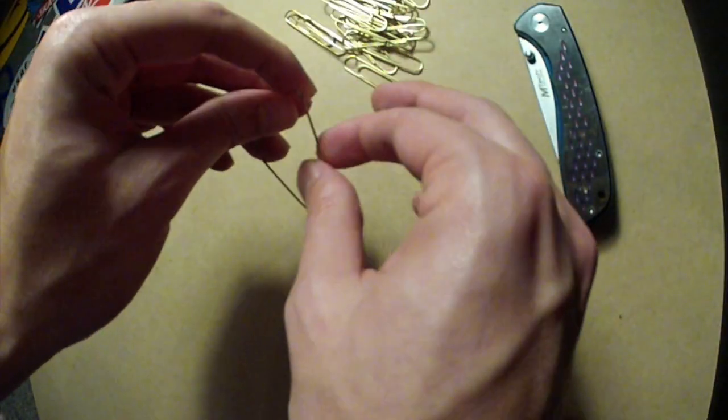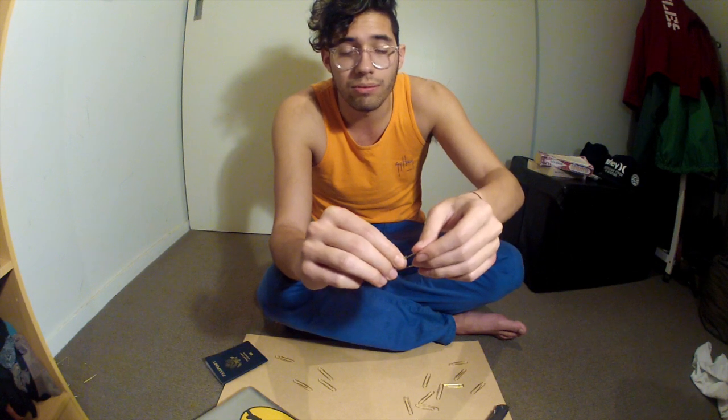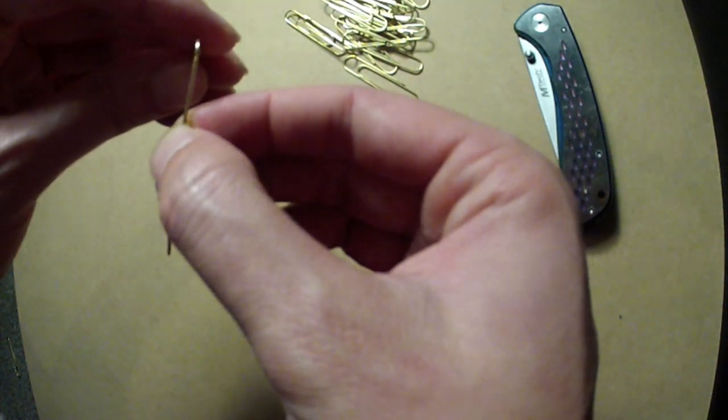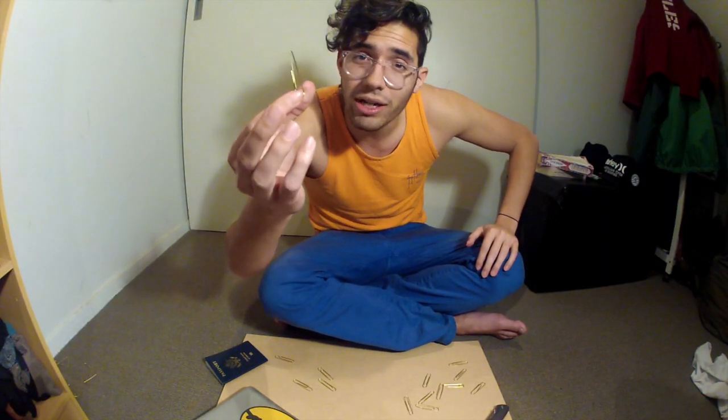So I'm going to try to tuck one side over the other. Sometimes it can take a couple tries. What I'm trying to do is make one end rest underneath the other so that it'll hold that pressure there. Just like that.